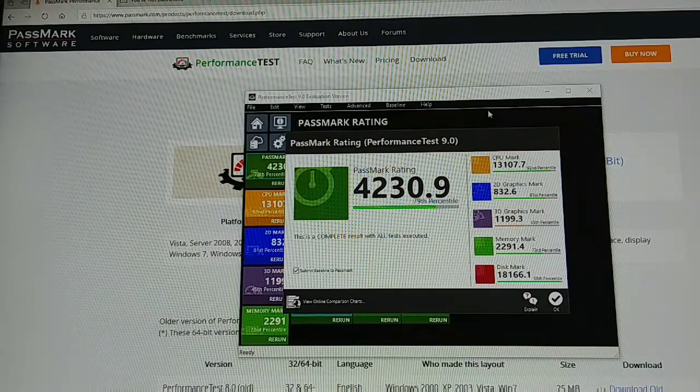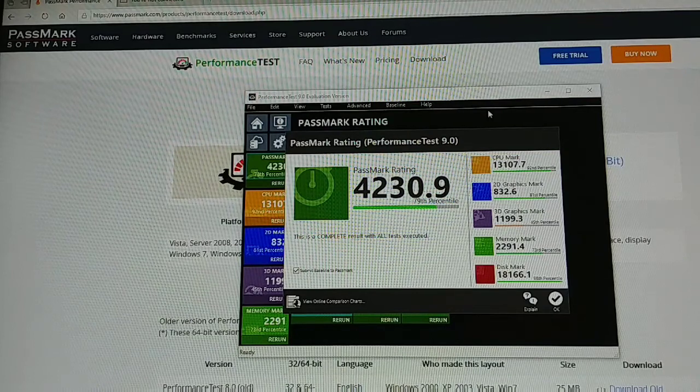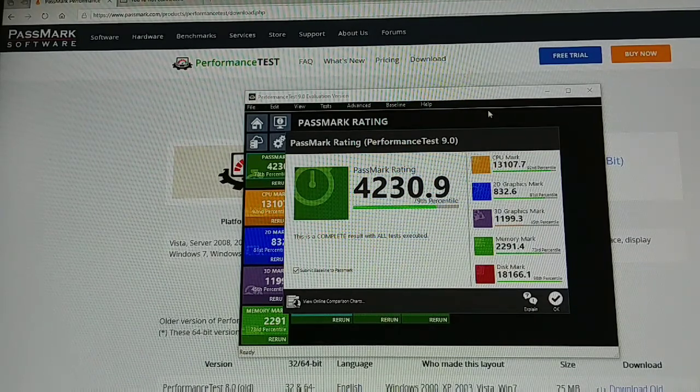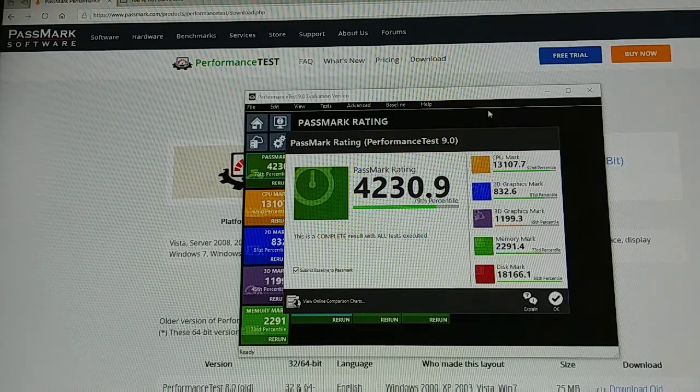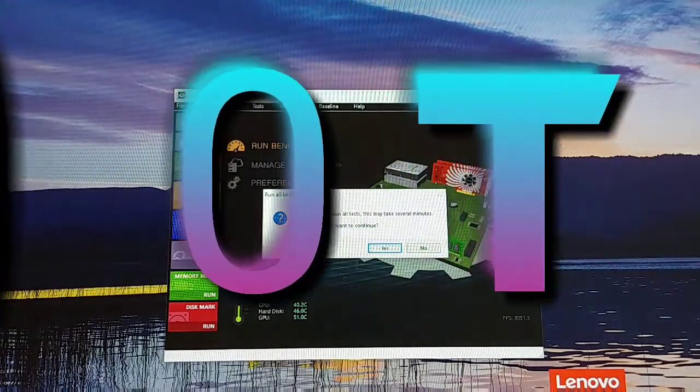4300 — that puts it just... wow, that's in the top five actually! 4300, above an i7 ThinkCentre with a 1070, and above a Lenovo Xeon P510 workstation — not bad at all. Let's see what happens when I put a capable video card in this thing — the P1000.